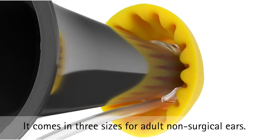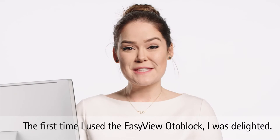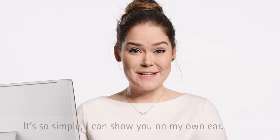It comes in three sizes for adult non-surgical ears. The first time I used the EasyView OdaBlock, I was delighted. It's so simple, I can show you on my own ear.